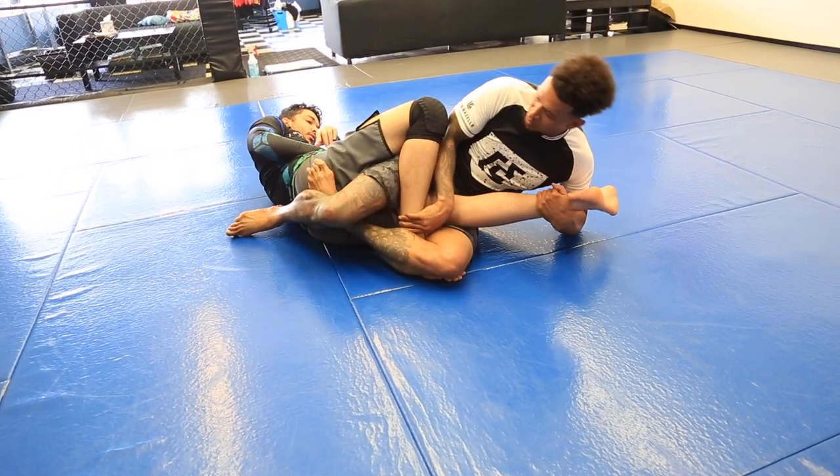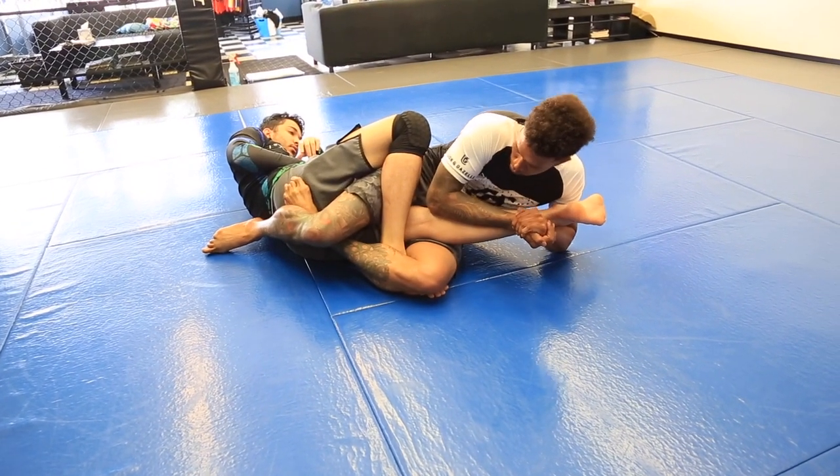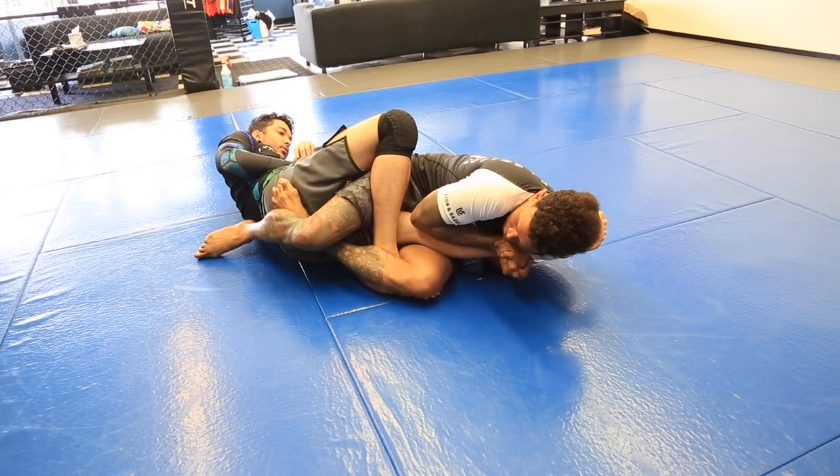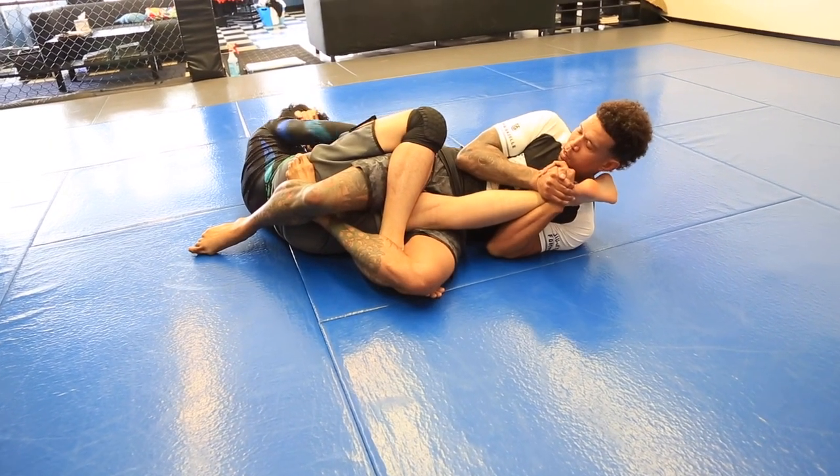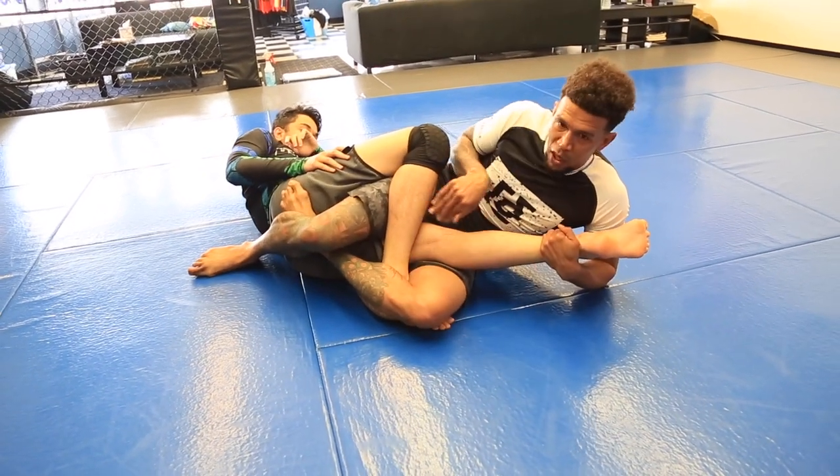As we splay-doll the legs, we plant the foot on the ground, we close up the bow tie and then the heel back to the buttocks. From here, chest to leg, turn into him, and there's the tap — the bow tie.